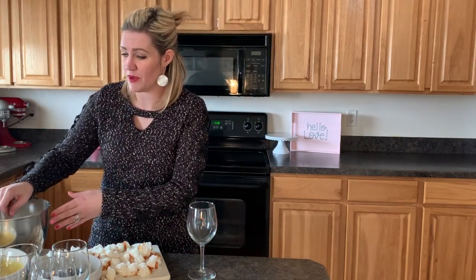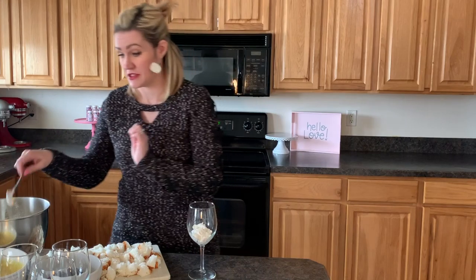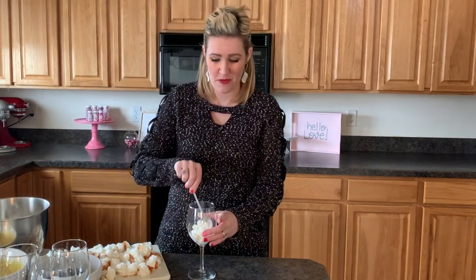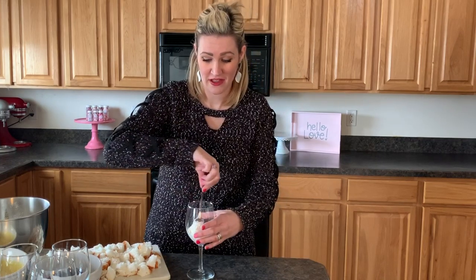We look fancy and that is what matters. I actually found these little wine glasses at Walmart for four dollars. A lot of times as cake makers we have extra cake hanging out in the house - this is a good way to use it. I just have angel food cake today, and we're going to do angel food cake with vanilla pudding, whipped cream, and top it with some berries.